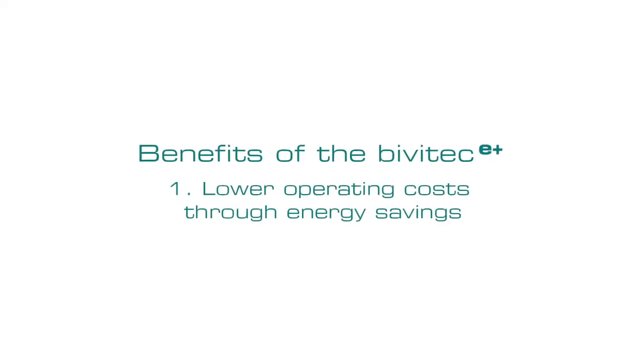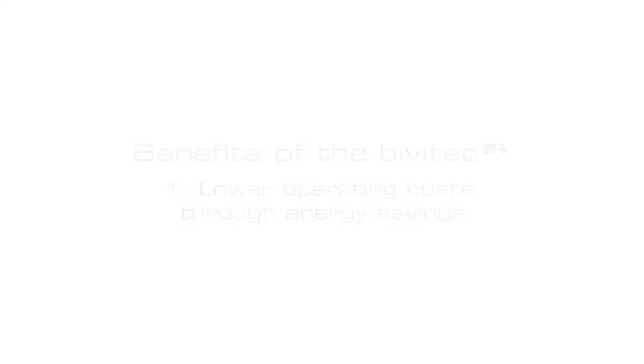The machine has an eccentric drive that is affixed to the lower oscillation mass and flexibly coupled with the upper mass. One of the special features of this machine is its low energy requirements. The motor has a rated output of just 4 kW. A comparable conventional Bivitech KRL series screen uses an 11 kW motor, which shows that even with the smaller machines we can get energy savings of over 60% with the new design.